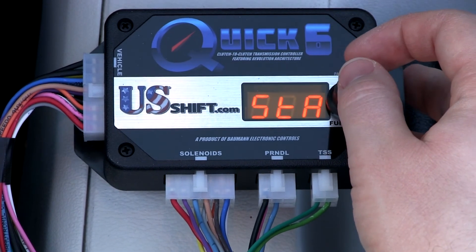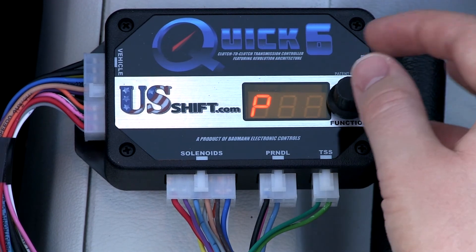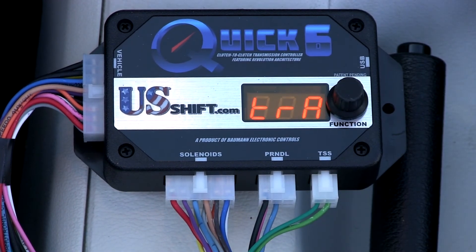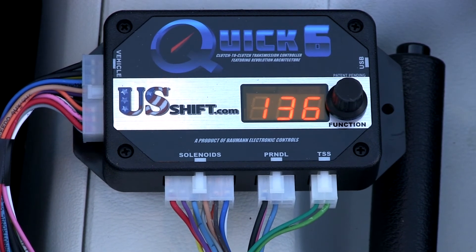The next step is to complete the dynamic shift learning. The transmission should be at a minimum of 130 degrees before driving. To monitor the temperature, turn the dial to F. If the controller is set to metric, it will be C instead.